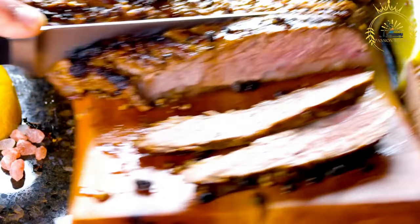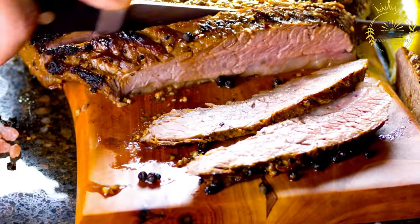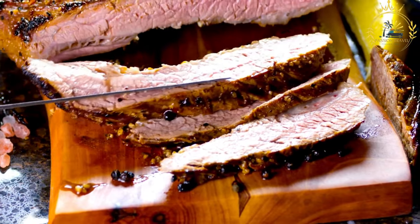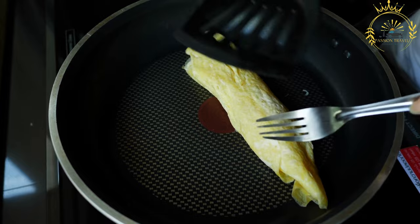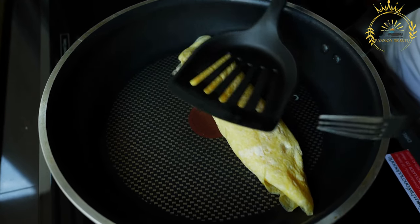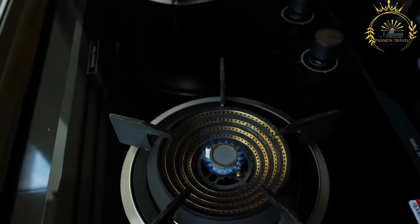For the sandwich: soft rolls or baguette-style bread serve as the base. The marinated and grilled steak slices are the star ingredient. Common toppings include sauteed onions, lettuce, tomato slices, and sometimes cheese. Condiments like spicy peri-peri sauce, garlic sauce, and mayonnaise are often added for extra flavor.